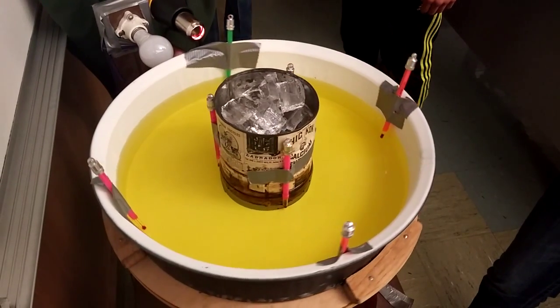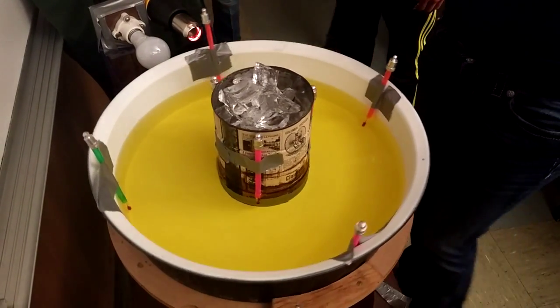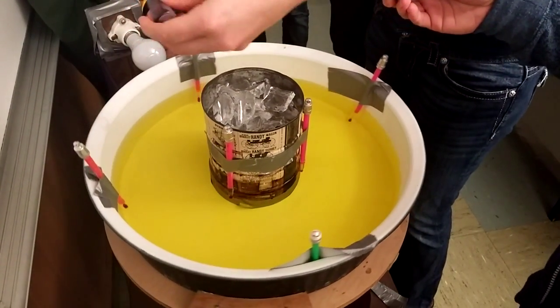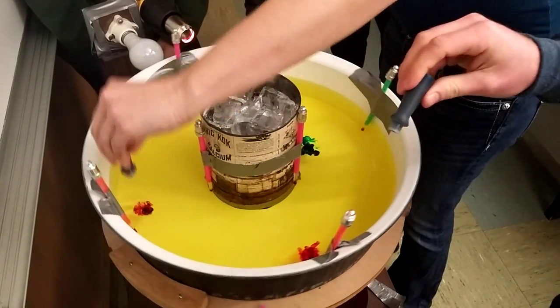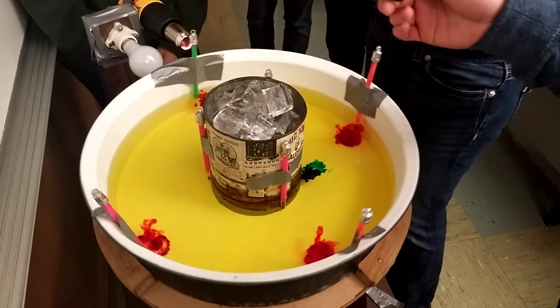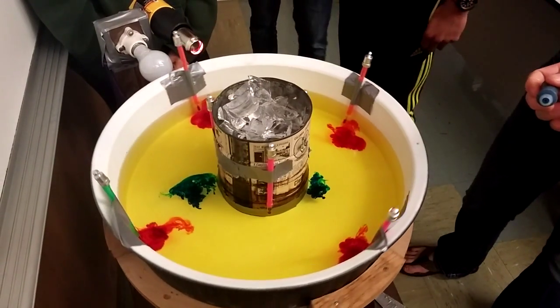Put the glue in near the can, near the ice. I'll do it on this side. You want me to do it? You're doing two drops? Yeah. Nice.